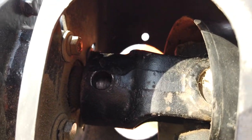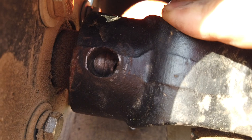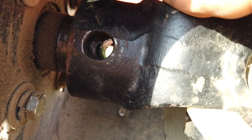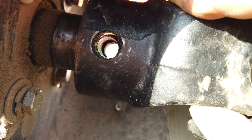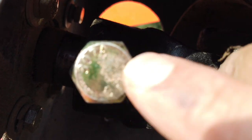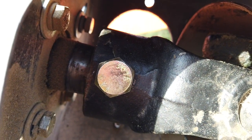Let's put this in. I just need to get up in here and align this shaft — there we go, there's the hole, that looks pretty good — and then put the bolt through it. That was pretty easy.